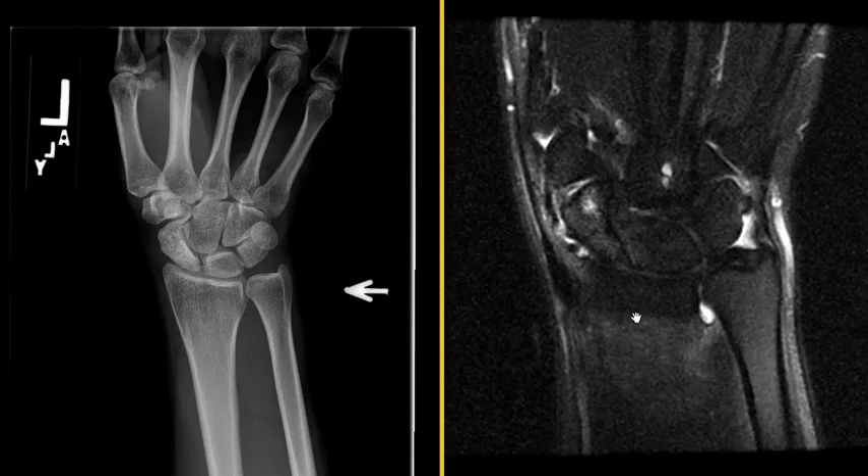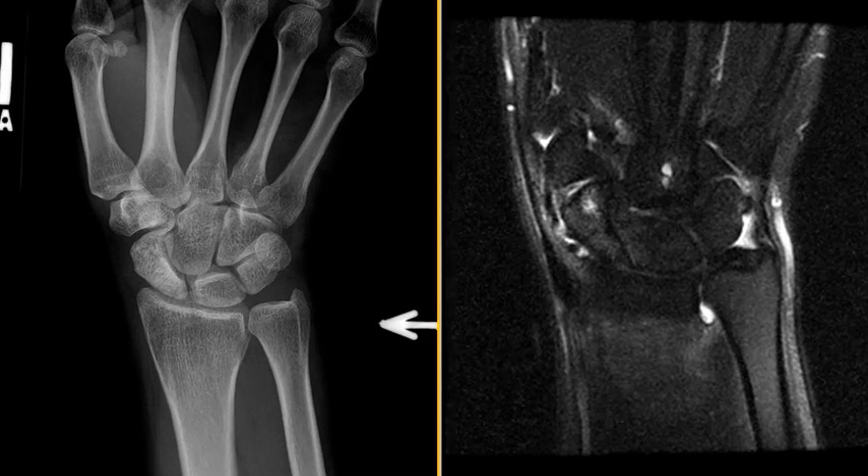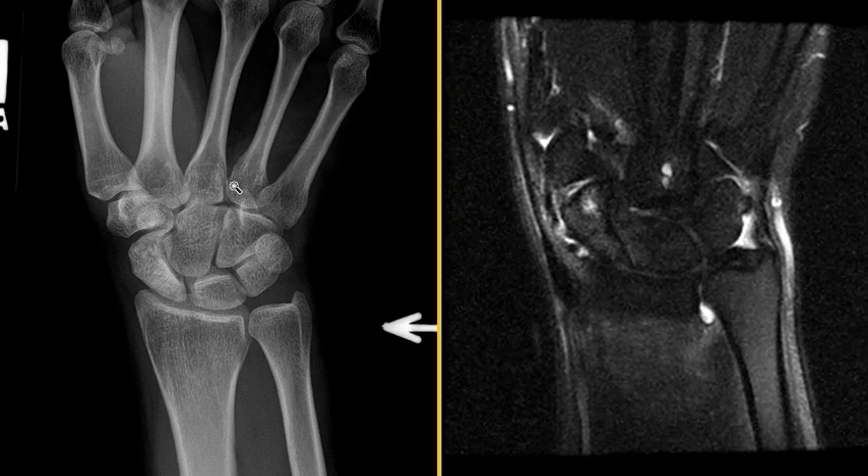Hello, this is Dr. Gay from First Psych MRI, and this is a 40-year-old female who injured her wrist several months ago. The pain didn't go away, so she finally went to her orthopedic surgeon, and he ordered some x-rays to see if there was a fracture. There was no evidence of a definite acute fracture, but there was abnormal increased density in this bone.